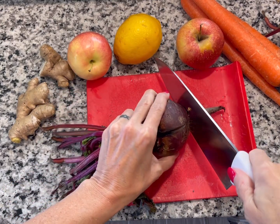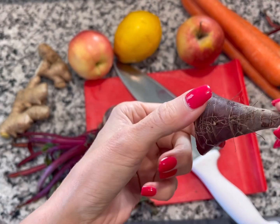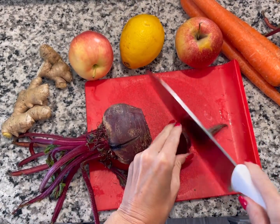We're gonna start by cutting the beet and it only takes just a tiny amount. This is all we're gonna use today, just the end. You can cut it into smaller pieces but you don't have to.